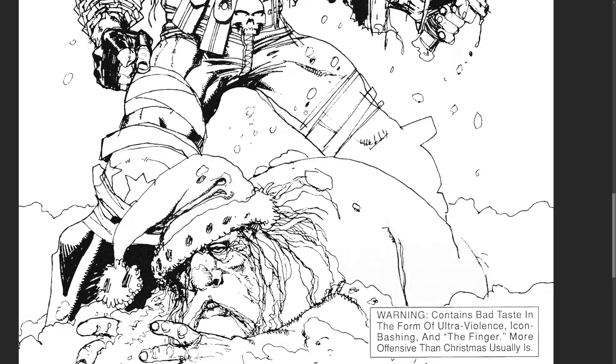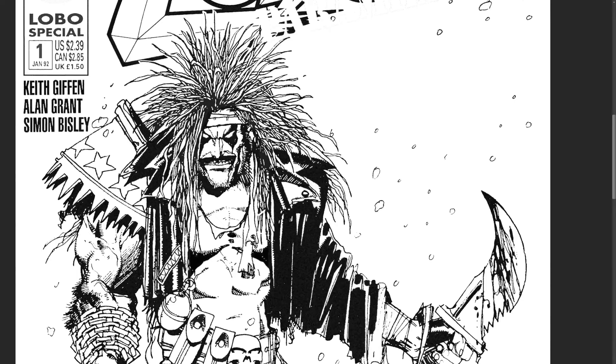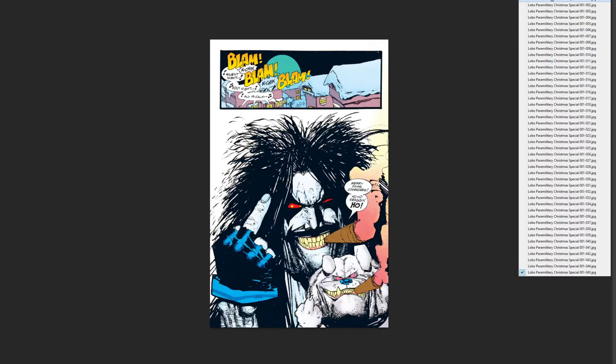Look at his freaking leg — this is so good, man, it's awesome. Let's continue, my friends. Don't peek at the last page. Lobo flips this off.